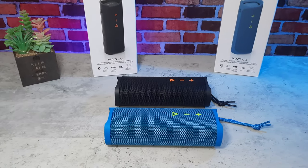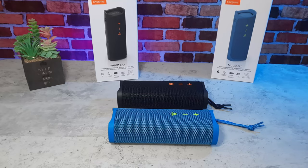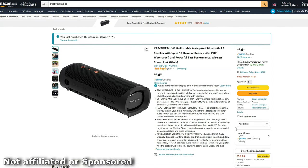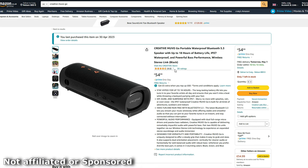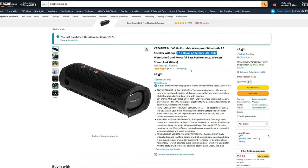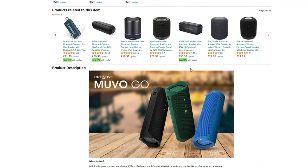This is a diverse Bluetooth speaker that's not only waterproof, it has loads of awesome features. It's available on Amazon for $54.99 in the UK at the time of recording. It has a 4.6 star rating out of 5 stars, an awesome 18 hours battery life, and is available in black, green and blue.